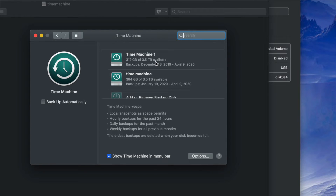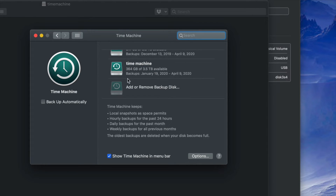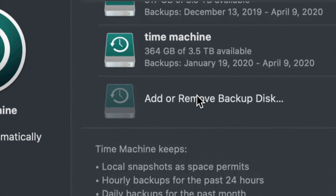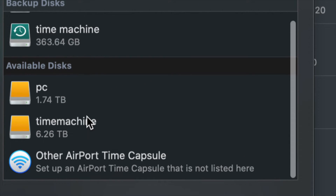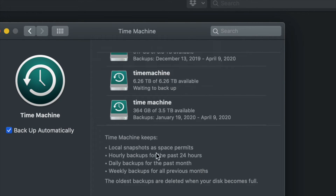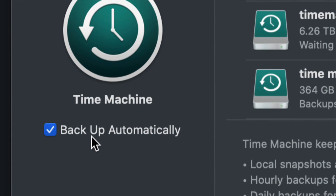Since this is your first time, you'll only see 'Add or Remove Backup Disk.' Click on that, and under available disks you'll see your PC partition and your Time Machine partition. Select the Time Machine disk and confirm using that disk.